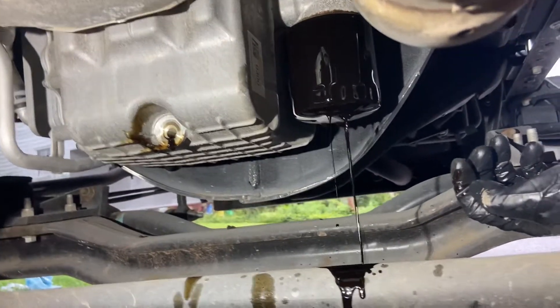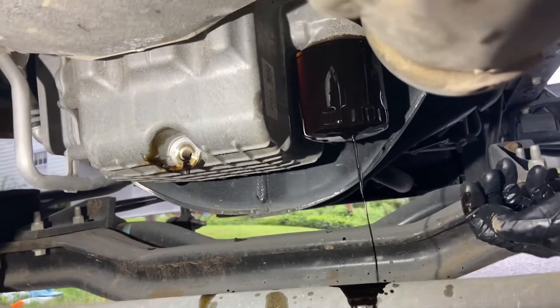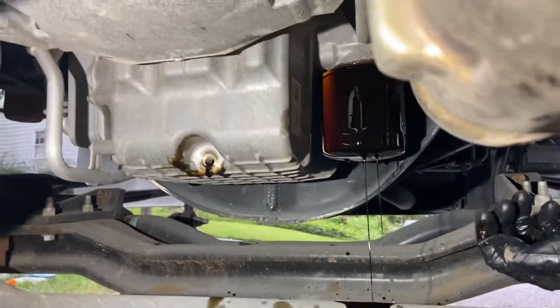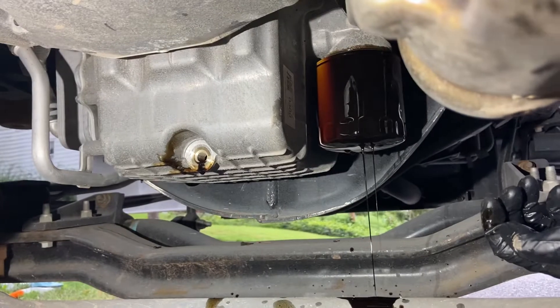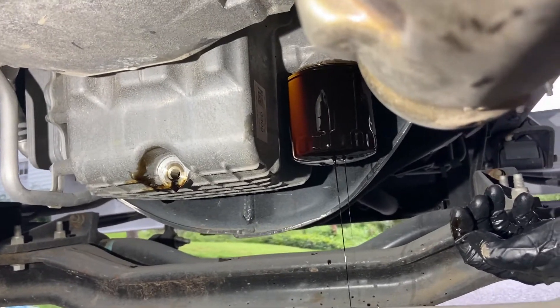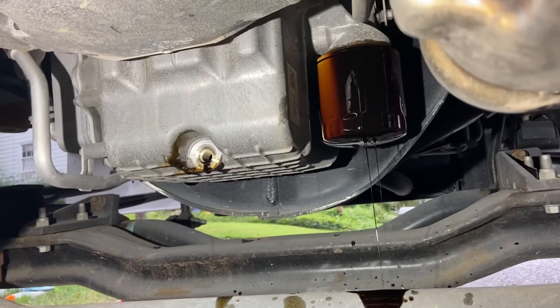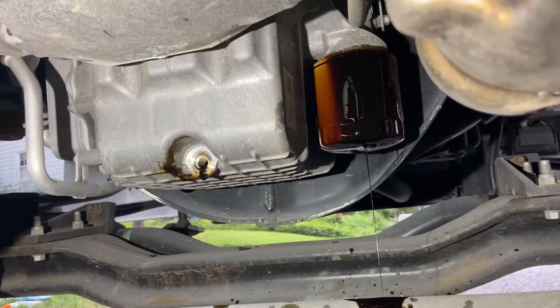I did want to mention — I took the oil cap off from the engine side. I would recommend doing that. You can actually get a little bit more oil to come out if you keep that open while you wait for it to drain.